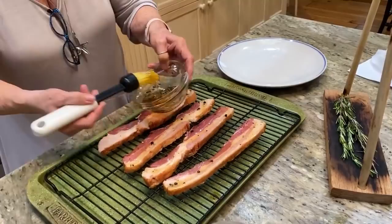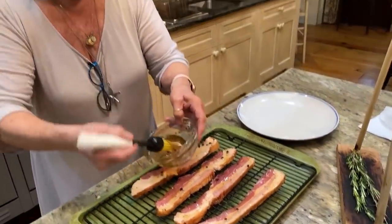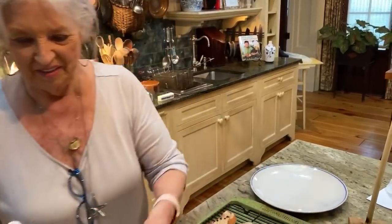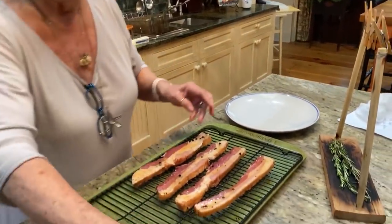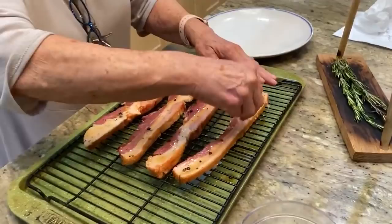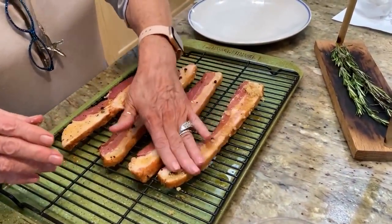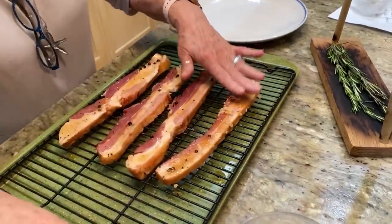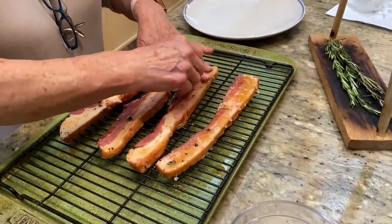So, girls, y'all get your husbands to build your little clothesline. Now I'm gonna sprinkle a little brown sugar and just kind of pat that into it.